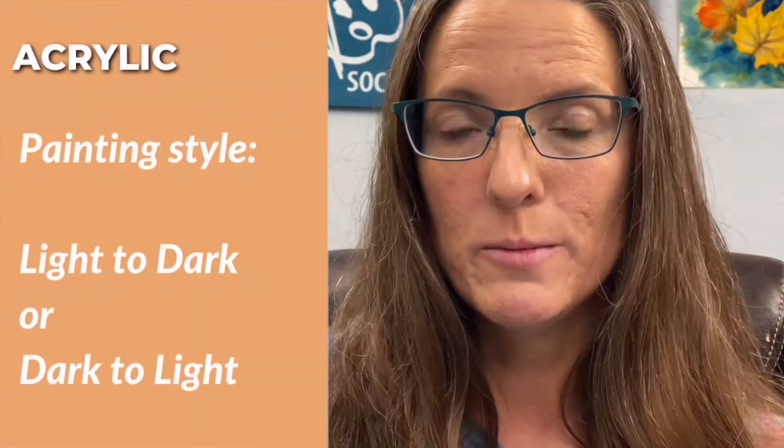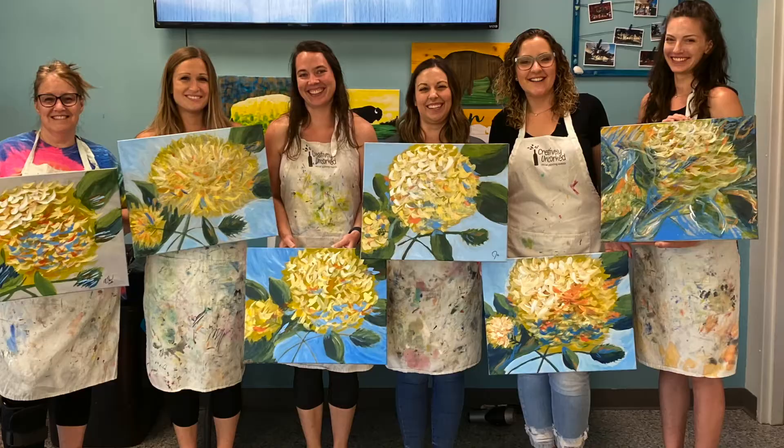The paint brushes are inexpensive, which is good because they're easily damaged or get paint dried in them and need to be thrown out frequently. When painting with acrylic, you can paint either light to dark or dark to light — you have so much flexibility. Beginning acrylic painters can complete an entire painting in one to two hours, even if they've never painted before.